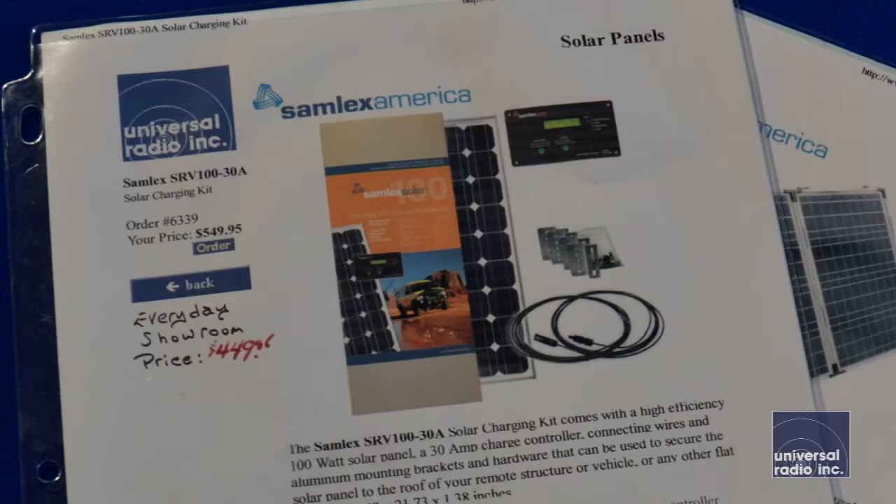My name is Eric, I'm KCA VWL, and I'm with Universal Radio. Today we wanted to talk about a new Samlex solar kit that we're carrying. It's called the SRV100-30A.